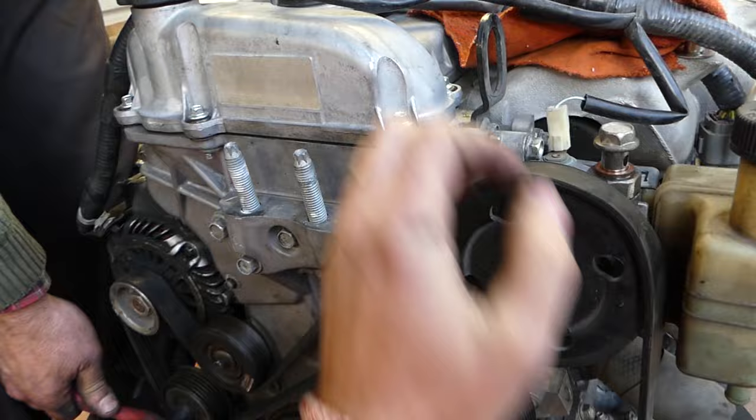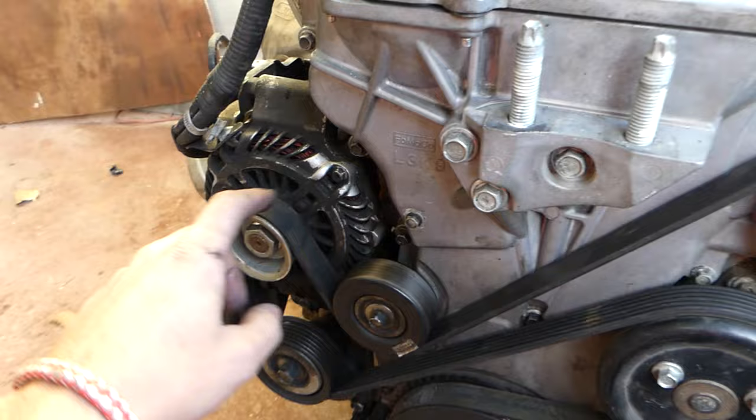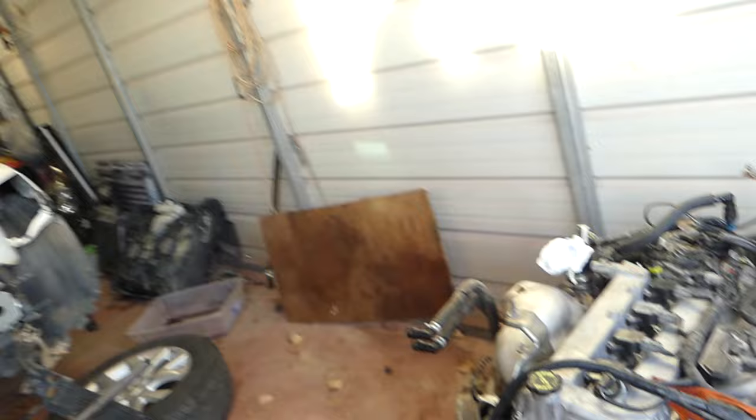The new belt is a pretty tight fit. It went in all the grooves — now it's time to check that everything is lining up, so that way you know it's going to stay there. Otherwise if it's not lining up, you're going to start the car and you will throw the belt. Thank you guys for watching, please subscribe, be part of this channel, let's grow it together, and see you next time.